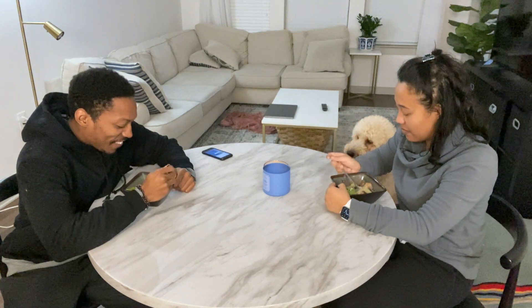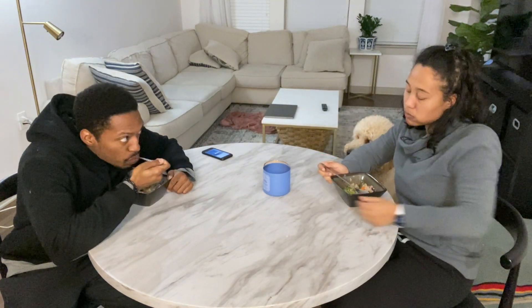Brown rice stir fry — it has broccoli, snow peas, cabbage, red pepper and onion, and of course brown rice. Ready to try? This is good! Another A-plus for my wife — she's pulling these out of her bag of tricks. I'm more confident in this one than any of the other ones. You just sauté the vegetables and cook the rice with soy sauce on it. Stay tuned for the third one.